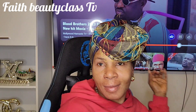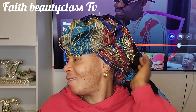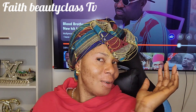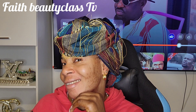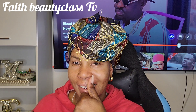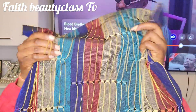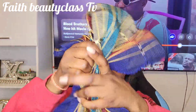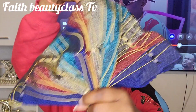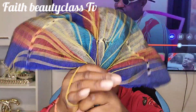Hello, lovers of beauty, lovers of faith — Beauty Class TV. You are welcome back again to my channel. If it's your first time seeing my video, please like, follow and drop your comment on this page. This video is all about this beautiful igeli style that you just saw.